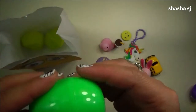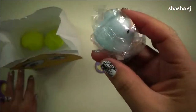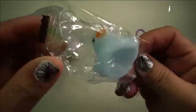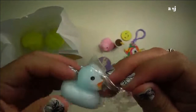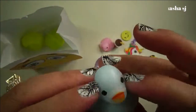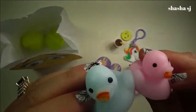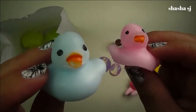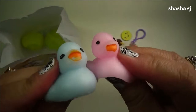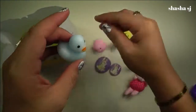Let's do the green egg. Look, I got a blue squishy duck again! Look how soft they are. I got blue and pink duck — blue duck, pink duck. Oh, super squishy! How cute is that?